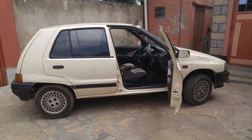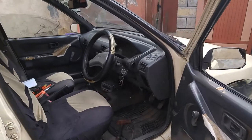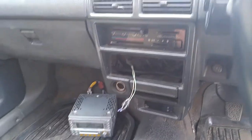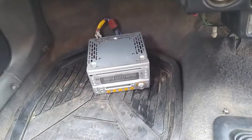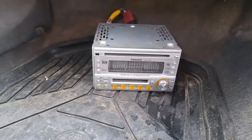So let's fit the stereo in — that's my Daihatsu Charade. I'm still working on it, trying to fix all the things that are not in order. So that is the dashboard. As you can see the old system is already removed — it was not working — and that is the stereo that I'm going to fit in the car.